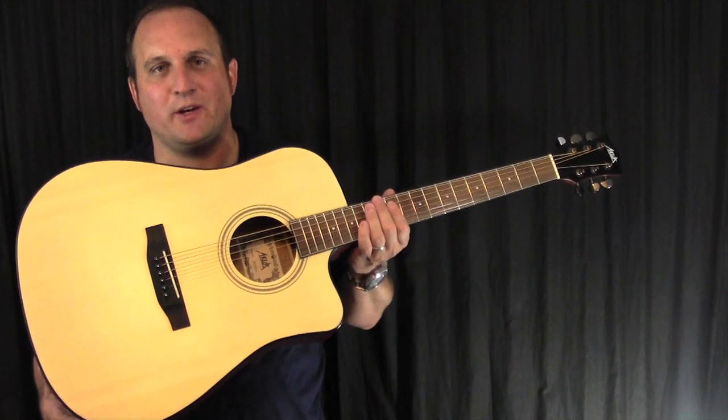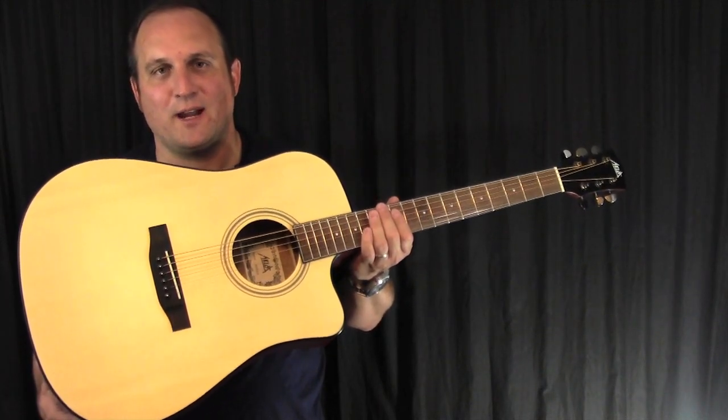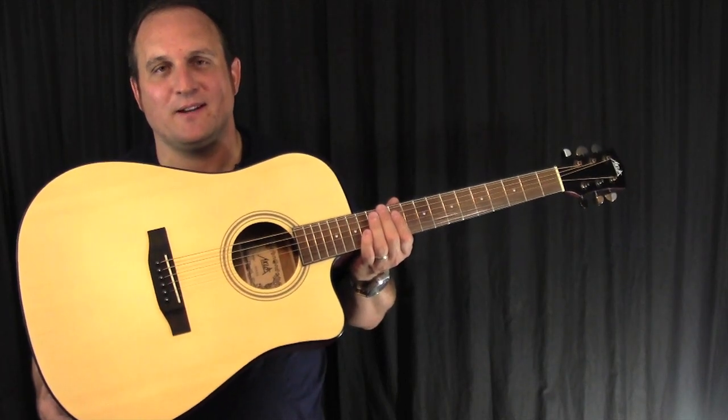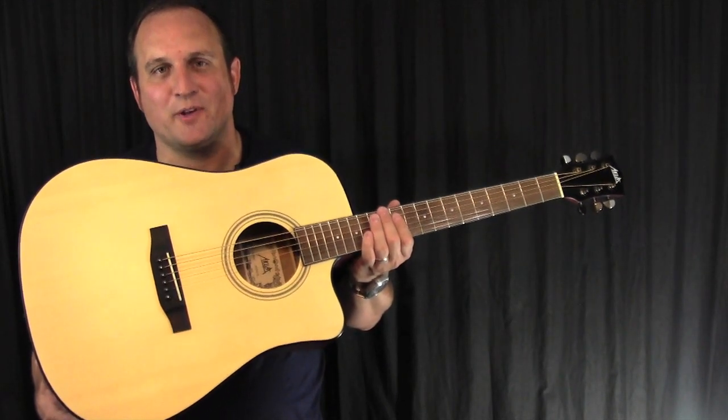This is a great beginner guitar that comes with a lot of accessories for a nice budget price. Now I'm going to give you a sound demo. Stick around after the sound demo for the unboxing video.